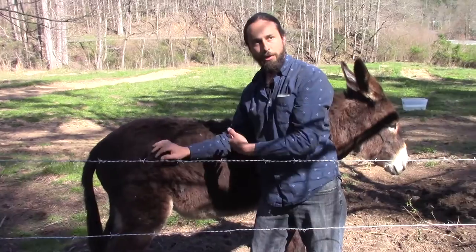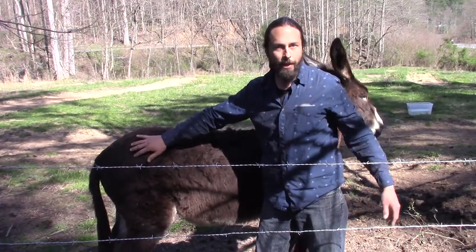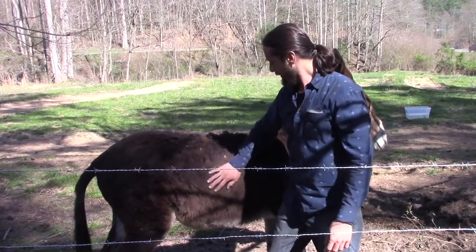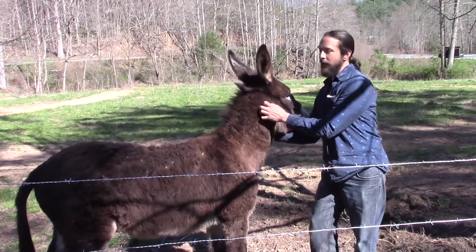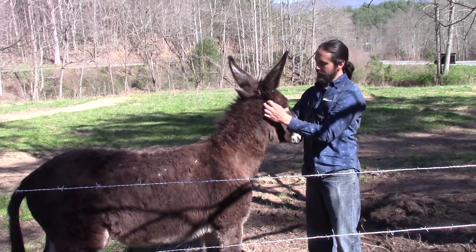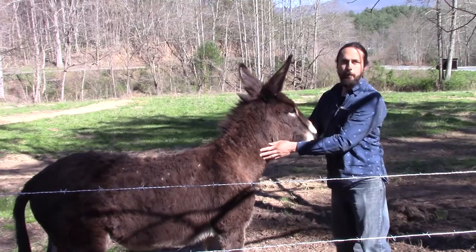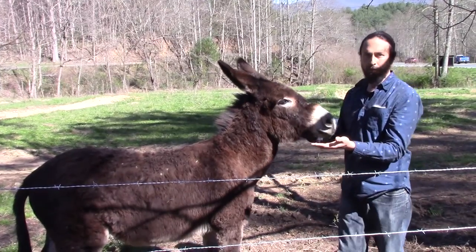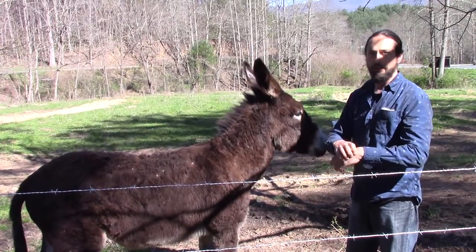I'm trying to keep my body as far away from his back as possible, just in case a fly bites him and he jumps or something like that. You always want to reinforce him — tell him he's good, scratch him in areas that he likes. One thing you don't want to do is feed him treats out of your hand. If he associates your hand with food, he might start chewing on your fingers or try to bite you.